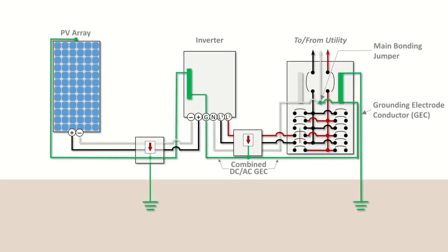Depending on system design and local requirements, a below-grade grounding conductor could even bond or connect a supplemental grounding electrode at the array to the grounding electrode at the main service panel, creating an equipotential zone. A grounding system can have multiple ground electrodes, but they should all be bonded together, with everything below ground bonded together and everything above ground bonded together, and then bonding those two systems together with a grounding electrode conductor at only one point.